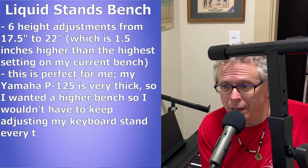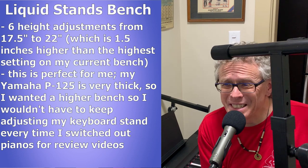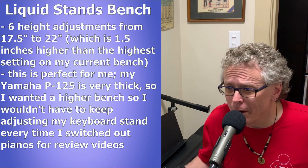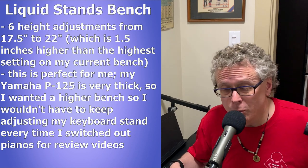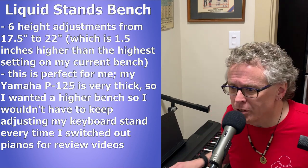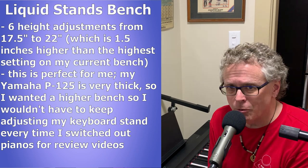Just as I was hoping, it goes an inch and a half or so higher than my old bench, which is exactly what I needed. I love my new Yamaha P125, but it's a super thick piano, and at my old bench's height — which is what I'm sitting on right now — my elbows are just a little bit below the key level, and that's not really a good thing.